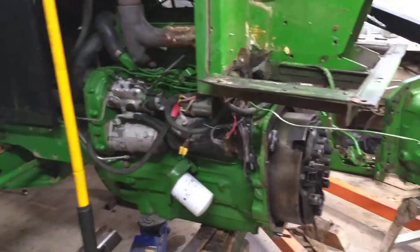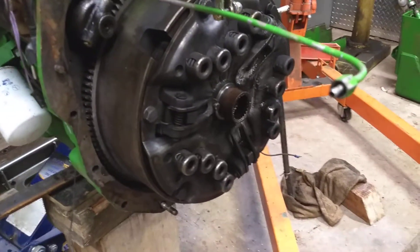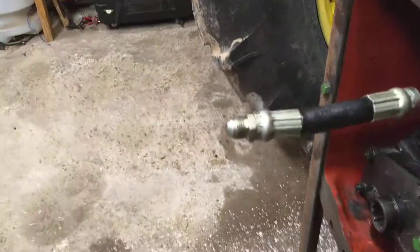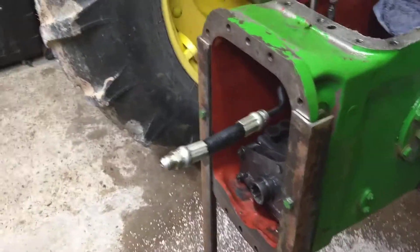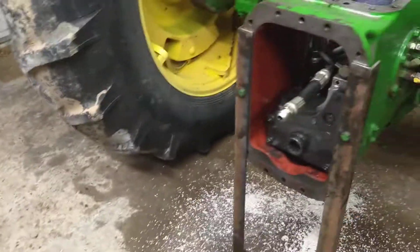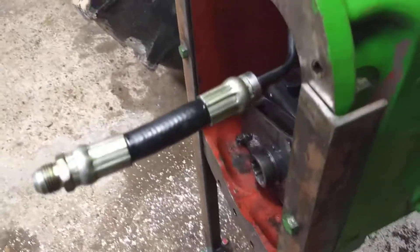So here we have the 1085. We've got the transmission pulled out. Right here is that hose that I was talking about that you have to disconnect. You've got to pull the top cover off of the transmission, and then you can get in to get to the hose. Take it loose, and then after you get all the bolts loose from around the case here, everything just slides right out.